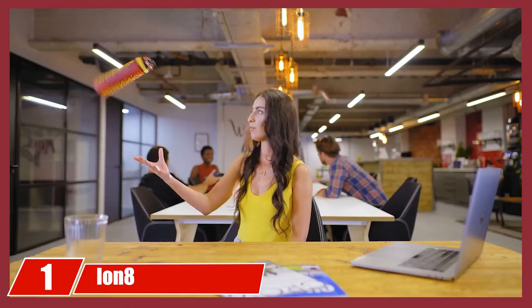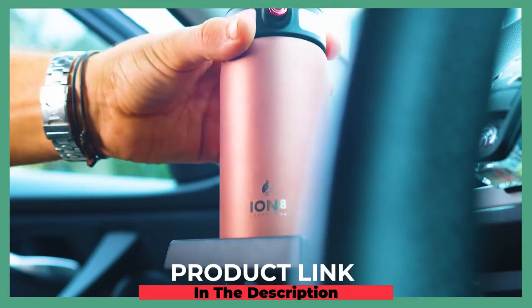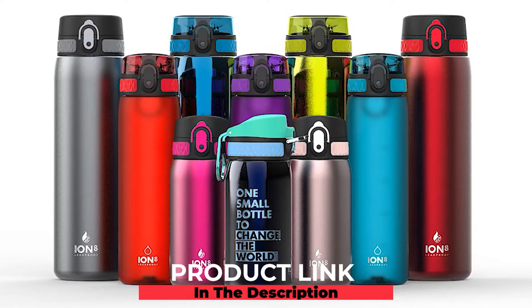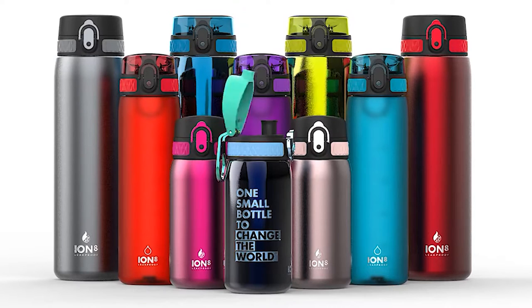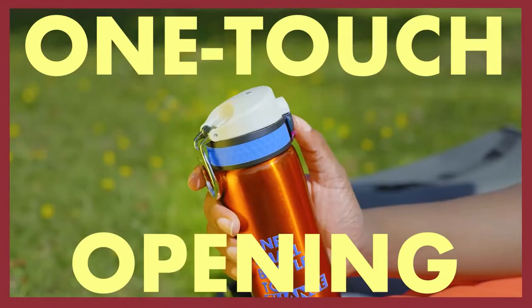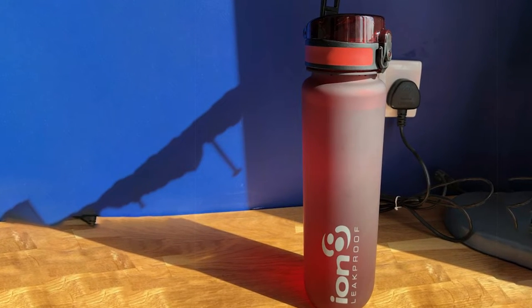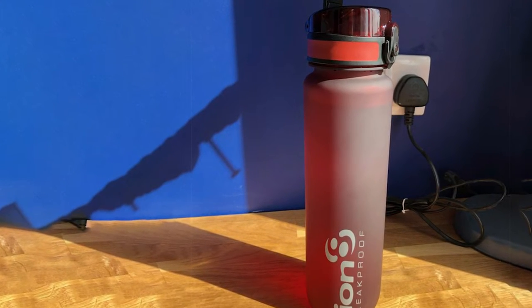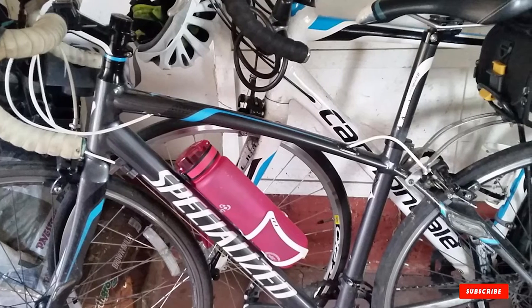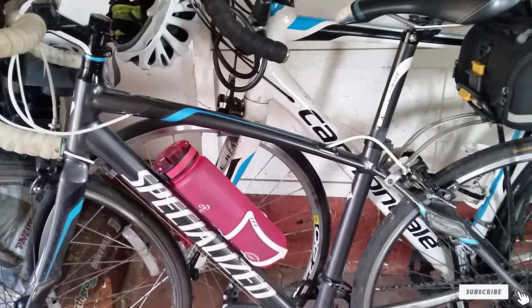At number one we have the Ionate leak-proof water bottle — simple, effective, and ready to roll. The flip top springs open with a single finger, letting you get a regulated intake of water while on the move without any risk of spillage. Its one-liter capacity suits hot and cold drinks, it's dishwasher safe, and there are over 12 color schemes to choose from.